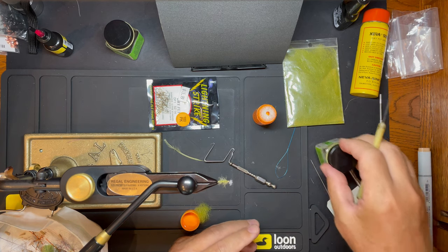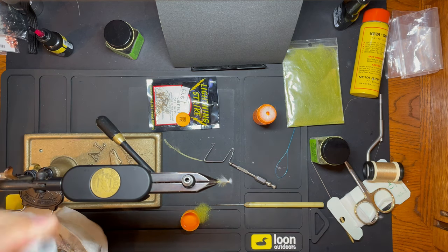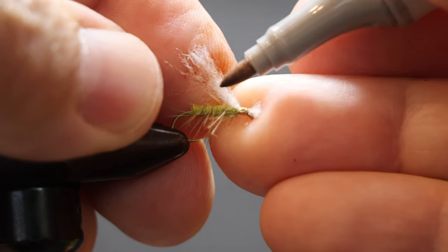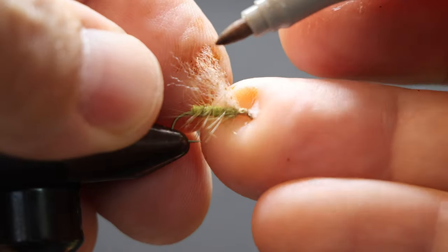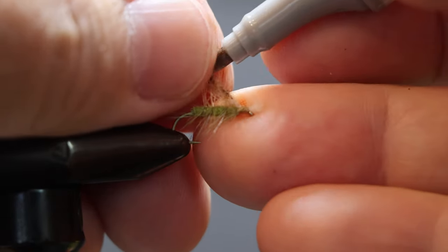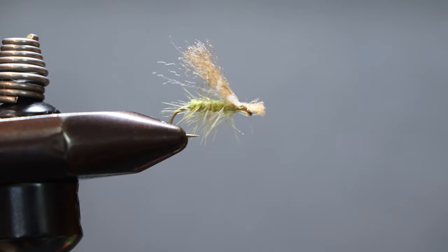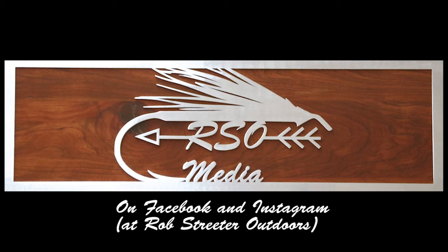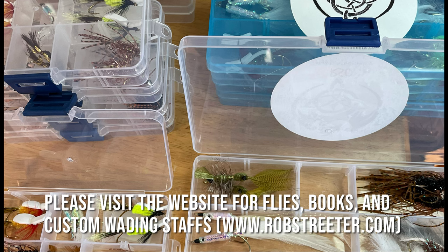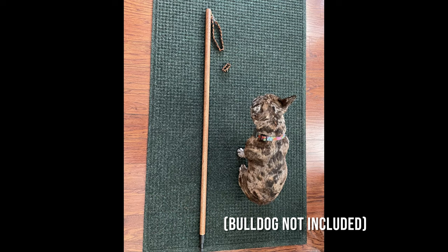Granum has kind of a mottled brown wing, so to get that we're just going to bring in a brown marker and just dye some hard strips into it, and a little bit on the head. And that's it. It's a real easy Granum Caddis.